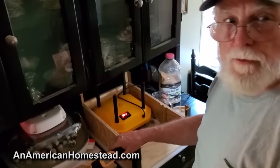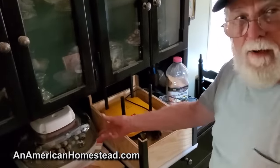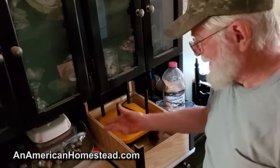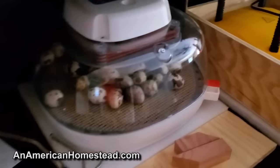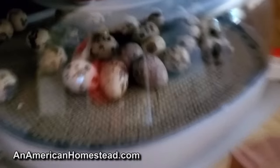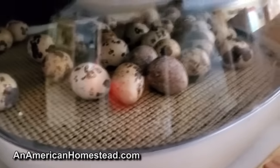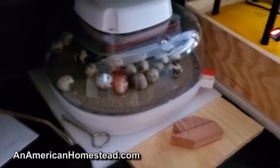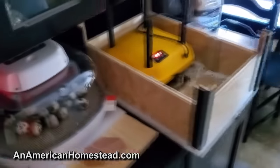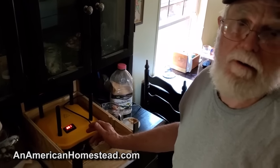But the post office screwed up and they came two days late. With four or five days of traveling through the postal system, you can't really do the hatch right. So I don't think they're probably going to hatch, but I'm hoping we might get a few out of them. I saw one that was flopping around in here yesterday. When you have your own hens lay, you'll get anywhere from 80 to 100% hatch rate.